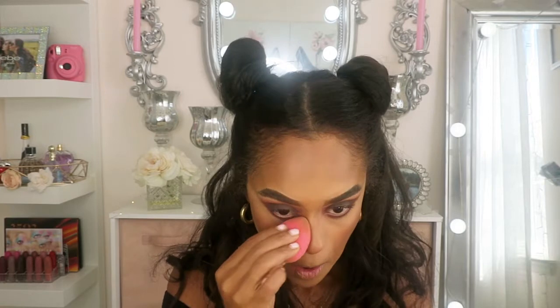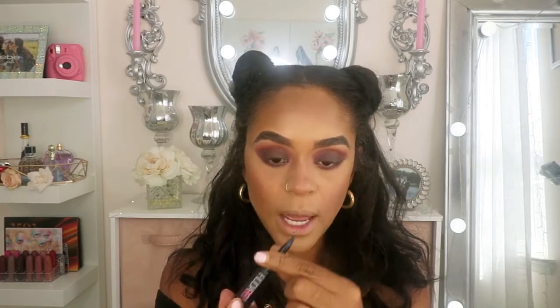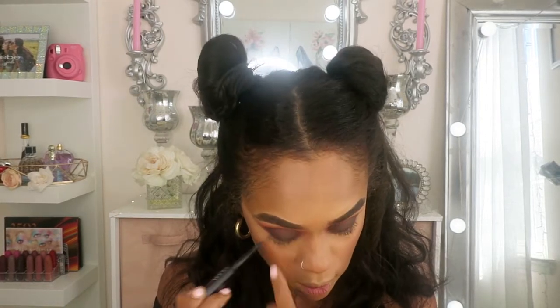Alright, I'm liking that — that looks really, really pretty. So I'm going to use my Huda Beauty eye pencil. I'm going to use this black one and place it underneath my waterline, just to darken up the eyes.